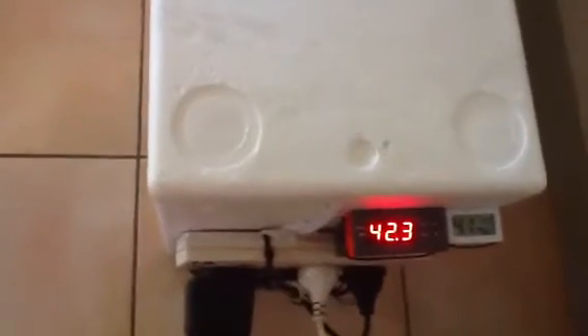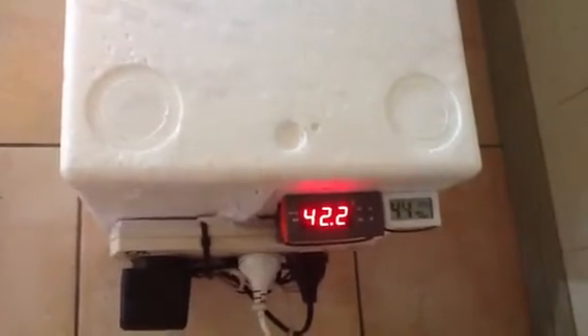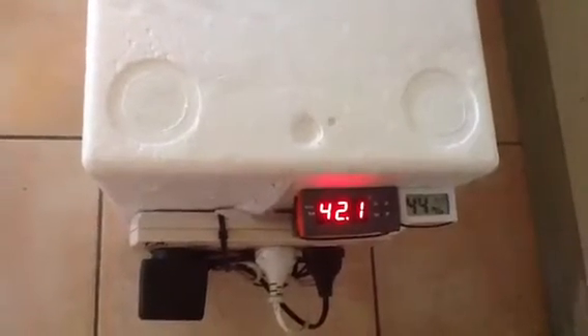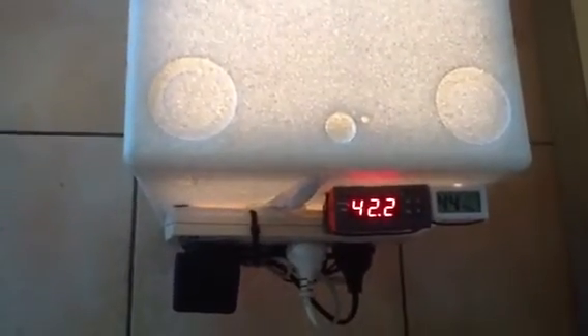But I've got this little unit here. This was $12.95 delivered from Hong Kong or China. And this thing's perfect — it holds a very steady temperature with about a 0.3 degrees Celsius variance. So that little unit's perfect. You can find them on eBay.